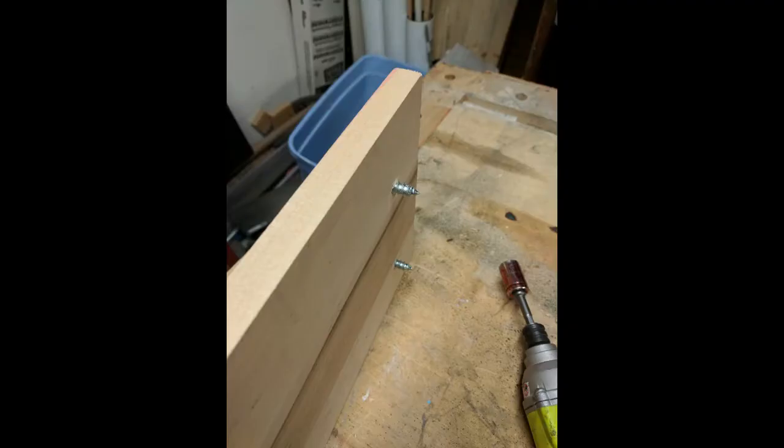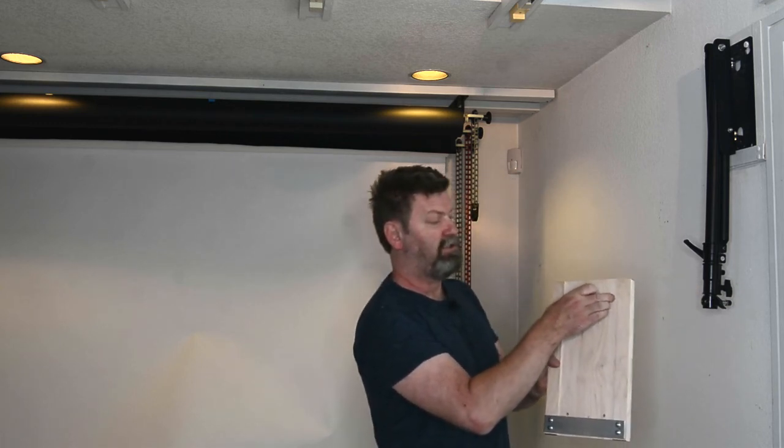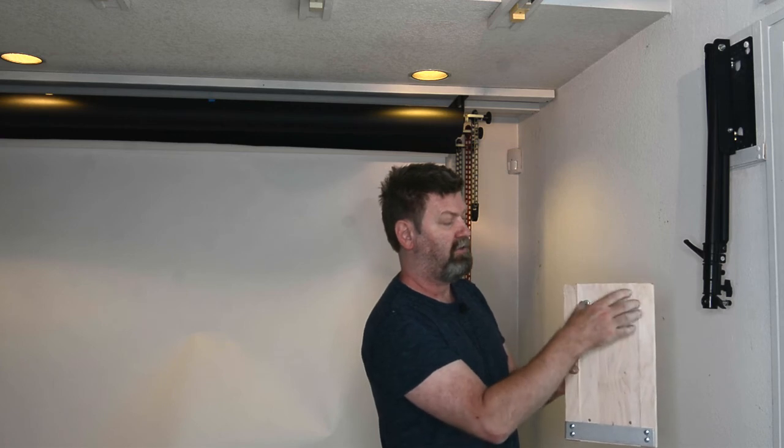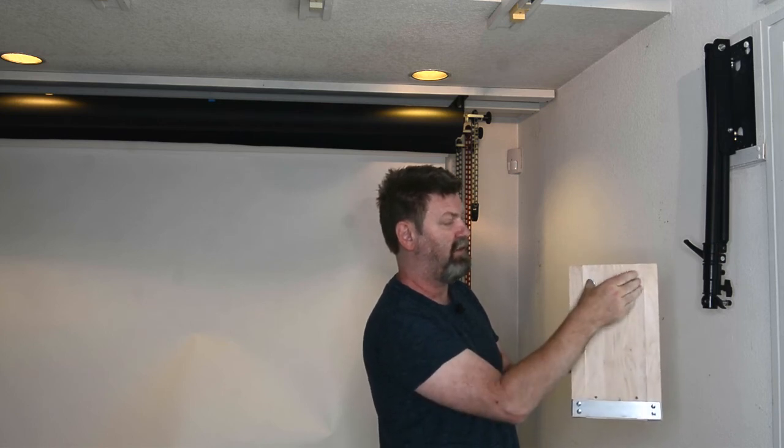As you can see, the lag bolts protrude out the back. What I did was back those out, mount the plate to the wall, then put those back in again — so if they actually go through drywall to wood, they're helping with the solidity of the mount. The plate itself is mounted with six two-and-a-half or three-inch screws in the stud, so it's not going anywhere. At that point, we have two lag bolts in the channel, perfectly aligned so that when the mount slips down, it just slips onto those bolts and is held by the head.